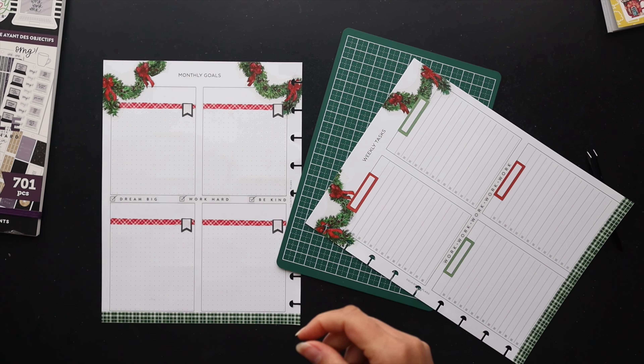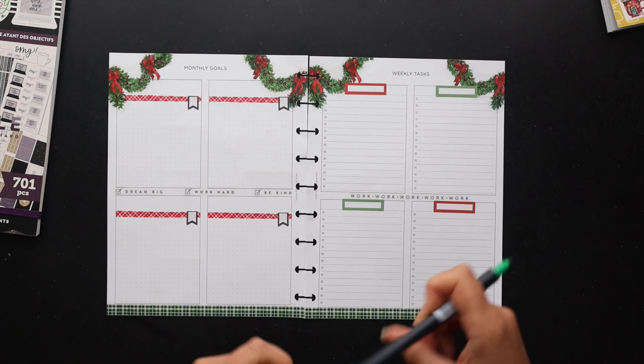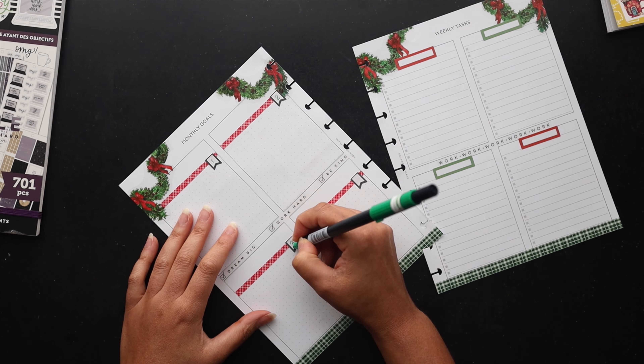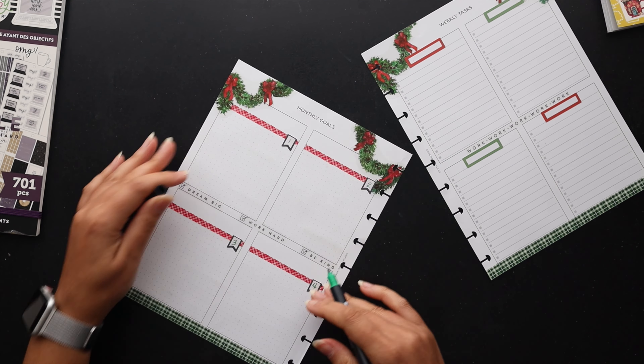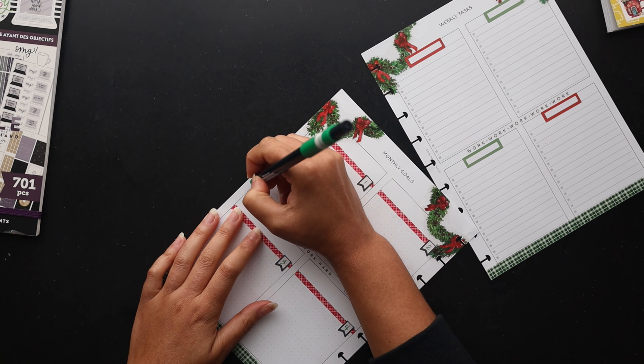I think we're actually done here with the design. Next we're going to move on to filling in my monthly goals. I went ahead and numbered the goals for a little bit of aesthetics — the numbers really are arbitrary — and then I'm going to label the sides with the type of goal that each box is going to hold.